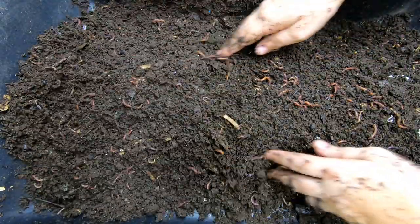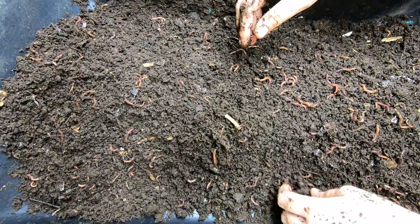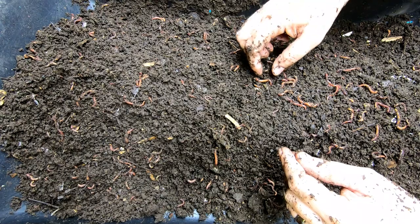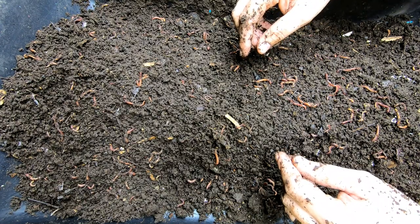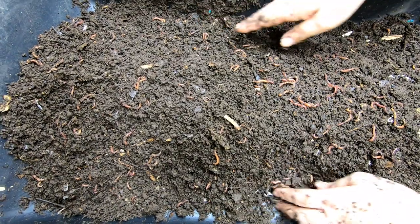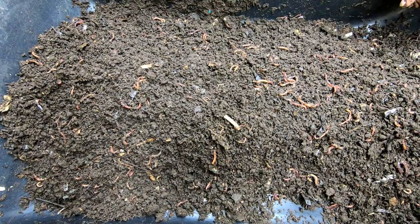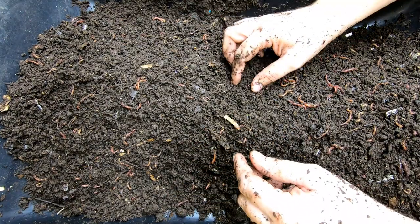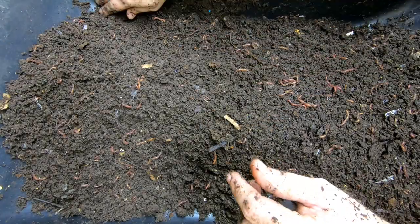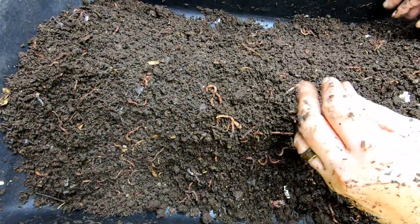Once I harvest this, I'll probably start back up and do a no-grit bin with just paper and coconut coir, and not the leaves, because maybe the leaves had some grit in them from when they were raked up. So we'll hit this again to make sure. But it's not having problems having baby worms — look at that little tiny worm there.